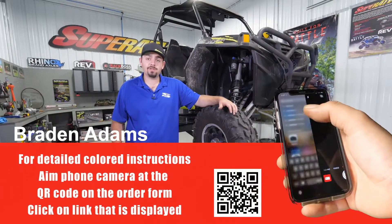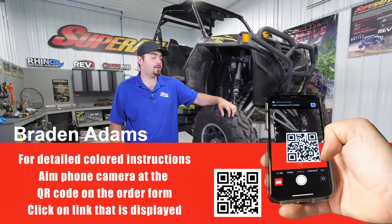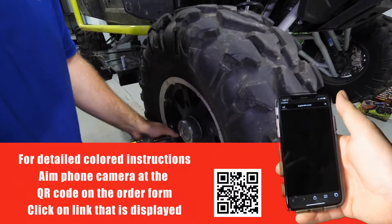Hey everybody, today I'm going to be showing you how to install one of Super ATV's complete diffs on this Polaris Razor XP900. So let's jump right in.